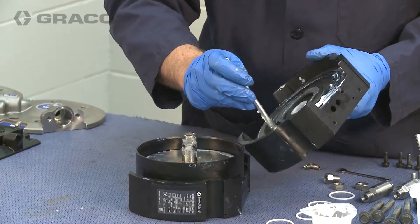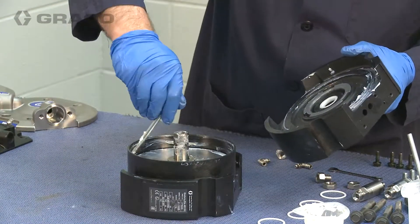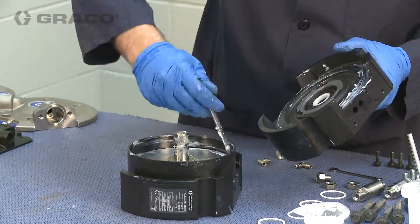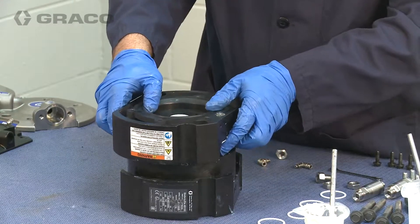Lubricate the second air plate and align it with the first air plate. Then press down over the cylinder and piston.